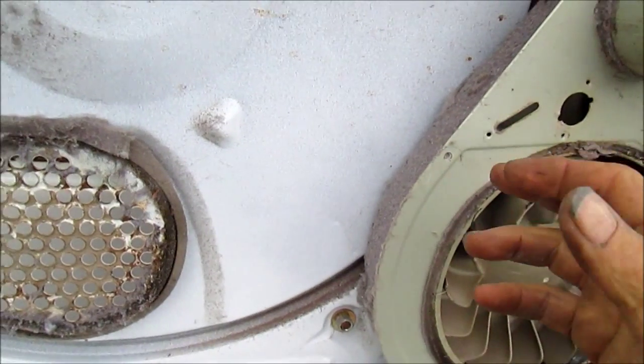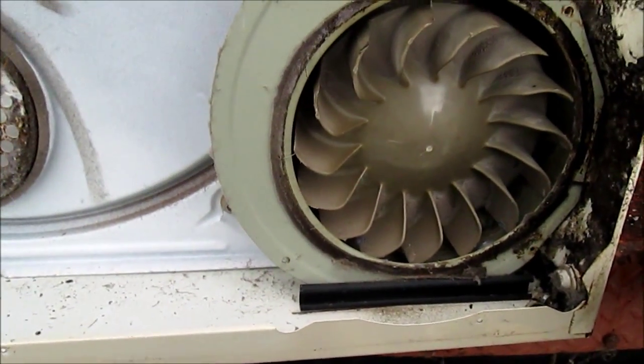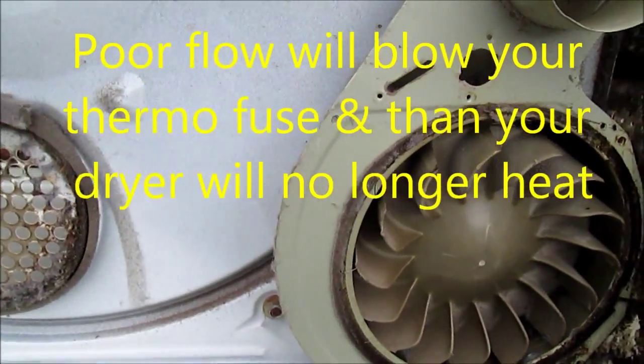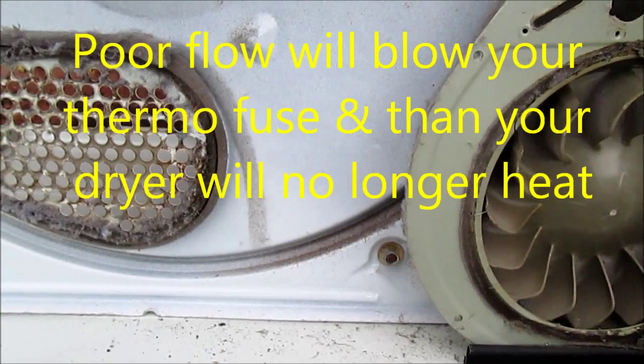It's the same thing at the end of your vent tube — wherever it comes out through the wall, you need to check that and make sure you've got a good flow there. Otherwise you'll probably have a lint backup problem that would cause your dryer not to heat very well and take a long time to dry your clothes.